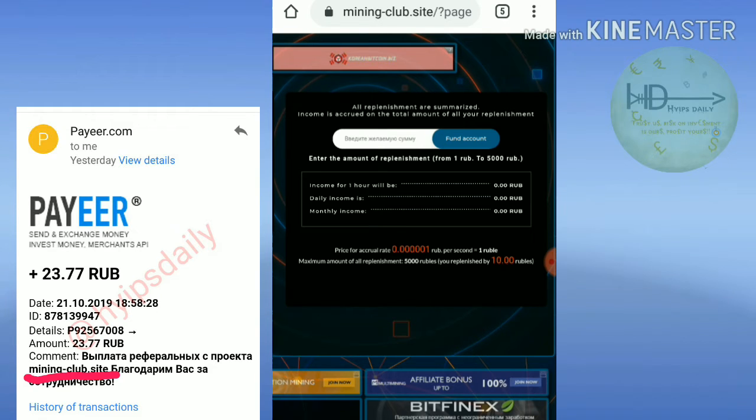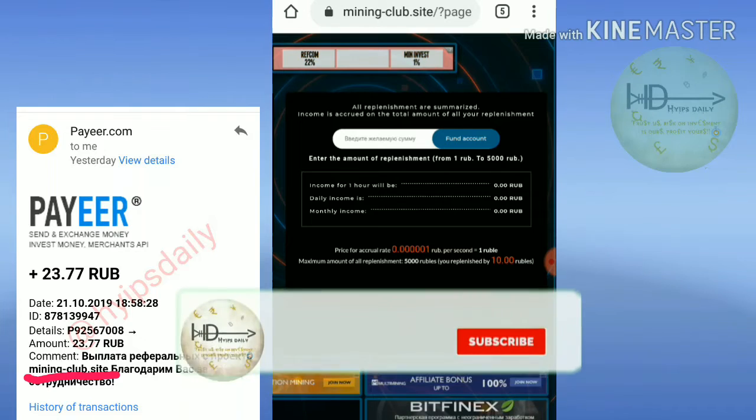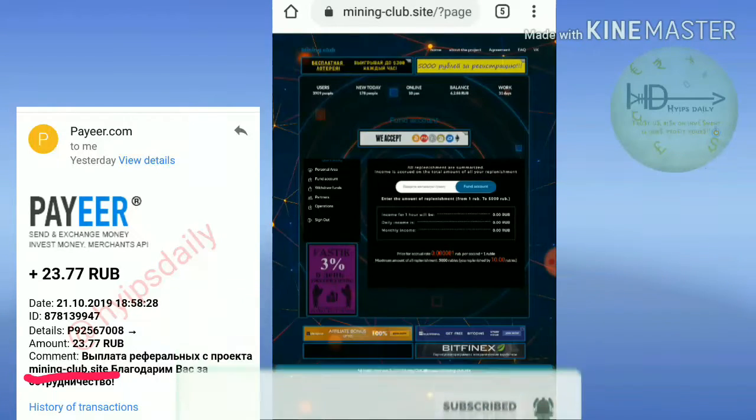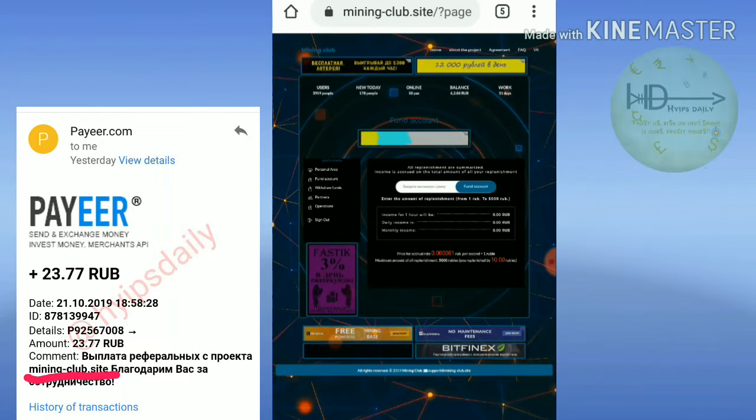Just enter the amount you'd like to invest and hit the Add Funds button. It will deduct the amount from your Payza wallet — whatever amount you chose to invest — and it will redirect you back to the site.